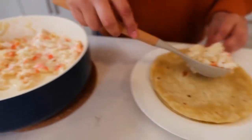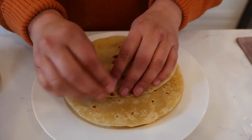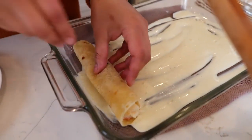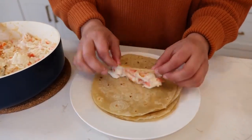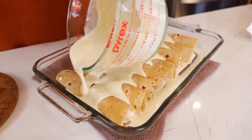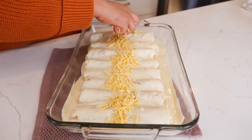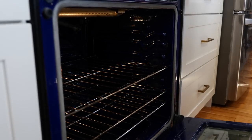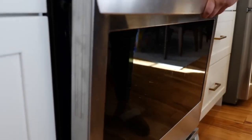Take your filling and place it on your tortilla and roll it up. Place it in your baking dish and continue with your remaining enchiladas. Next, pour your sauce right over the top, then place your cheese on top and slightly sprinkle some paprika over the top. Bake at 380 degrees for 15 to 20 minutes — as soon as you see your cheese has melted, it's time for them to come out.